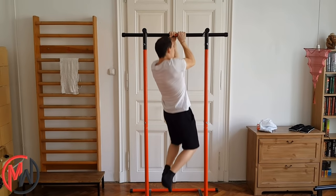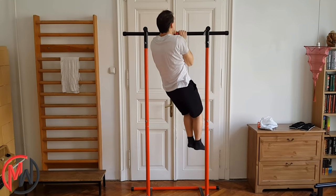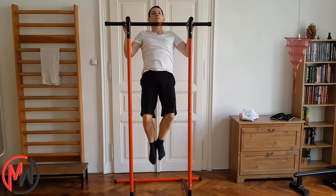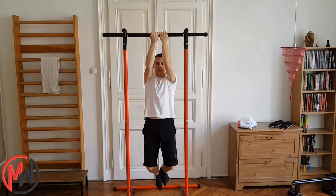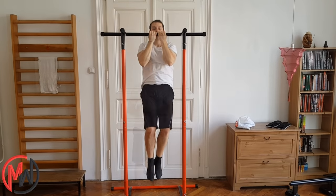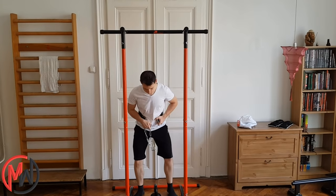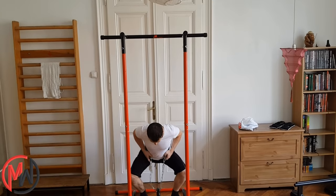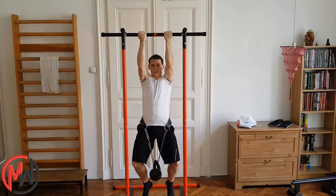You can also do commando pull-ups or any variations of regular pull-ups. Thanks to its wide bar, you can target your back more with a wider grip, or your arms more with closer grip pull-ups. If your weight is safely below 110kg, you can add weights to your pull-ups for even stronger pulling muscles. Even if you are a bigger 90kg athlete, you can add an extra 20kg with a pull-up belt, which is a pretty nice extra weight.